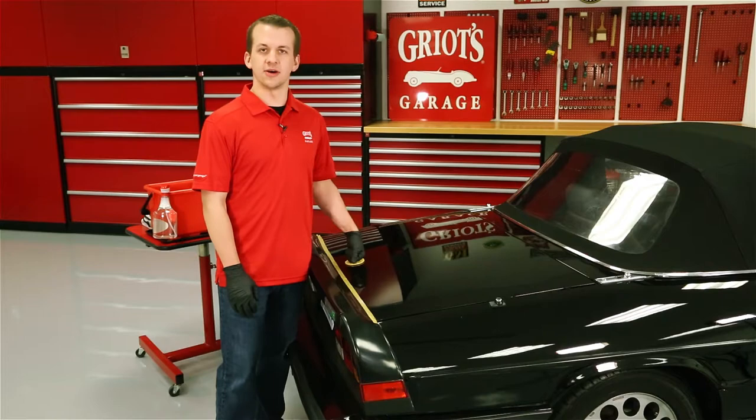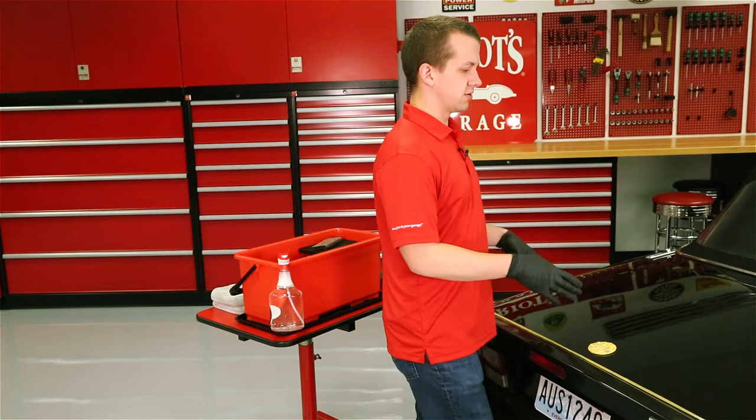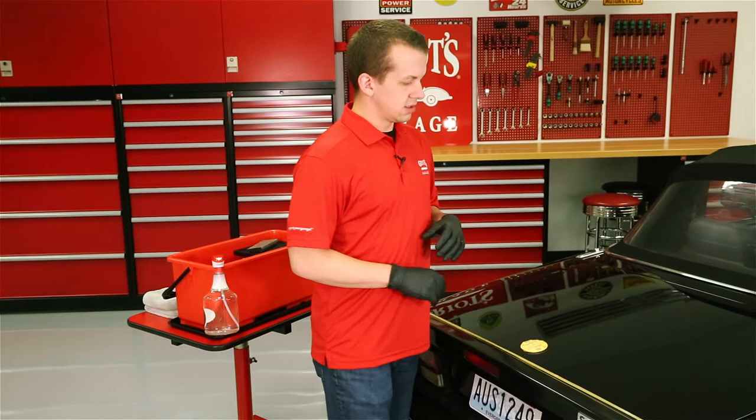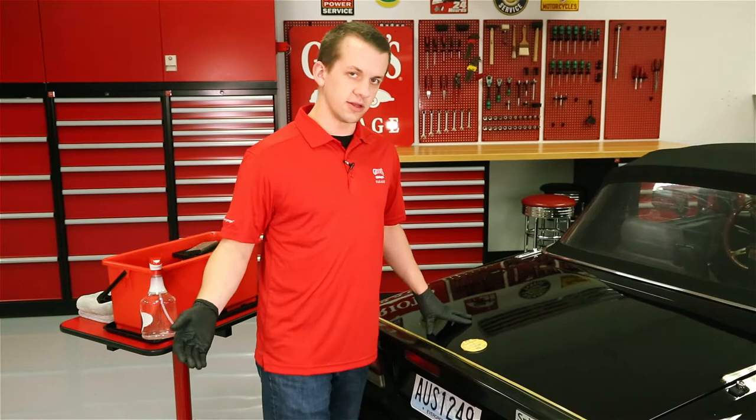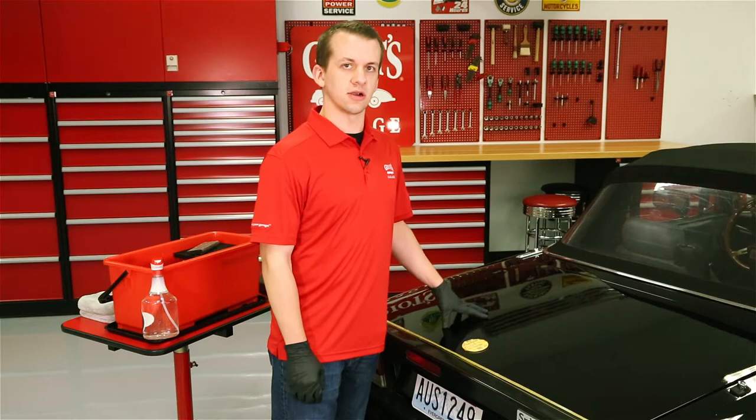Before we get started, I want to talk a little bit about the prep involved for wet sanding and some of the precautions that need to be taken. This deck lid has been thoroughly prepped. We've stripped the surface of all waxes, silicones, and sealants. We then decontaminated the surface using our surface prep mitts, and then we followed that with another strip process using isopropyl alcohol to remove any silicone that may have been left behind in the speed shine. So now we have a fresh bare surface that we're ready to get started wet sanding on.